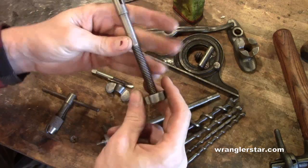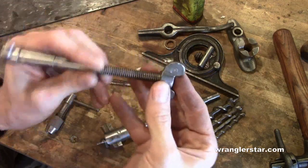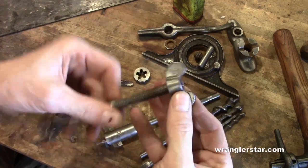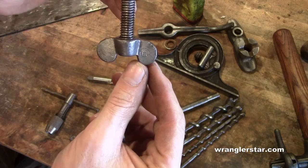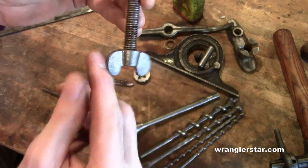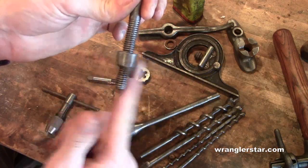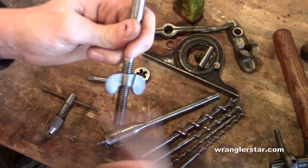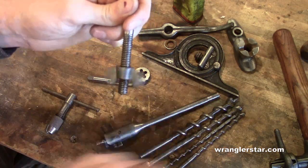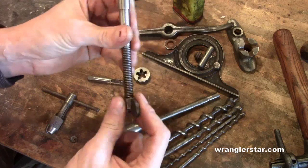Now we've run the tap and die through. Look at that — people used to take pride in things. Even the wingnut manufacturer puts their logo, their maker's mark, on there. Remember how rough that was before? Now, thanks to Jake and his grandpa's tools, we have a fantastic working set of threads.